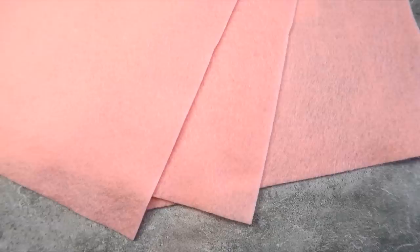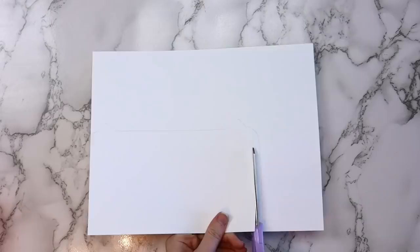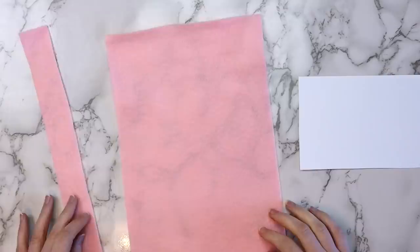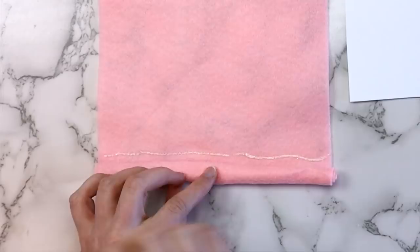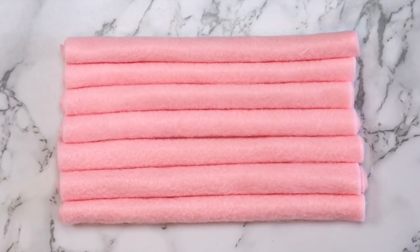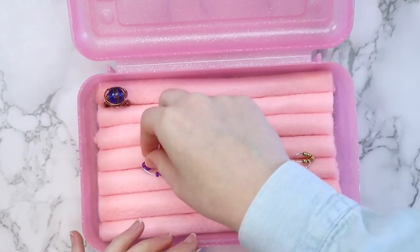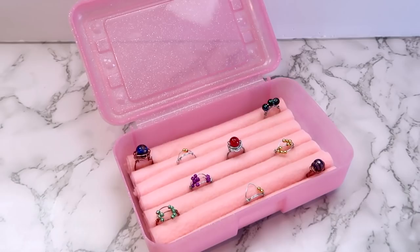Another super easy project is to turn an old pencil case into a ring holder. You'll need a plastic pencil box, some felt, a piece of cardstock or thin cardboard, and a hot glue gun. Cut a piece of cardstock to fit inside your pencil box by tracing the bottom, then cut a rectangle slightly smaller. Cut a piece of felt about as wide as your paper and start rolling it up, using hot glue to hold it in place. Once the felt roll is as big as you want, secure the end with more glue and cut off the excess. Repeat until you have enough rolls to cover the whole cardstock, glue the felt onto the cardstock, then use double-sided tape to place it in the pencil box so you can remove it if you ever want it back as a pencil box.